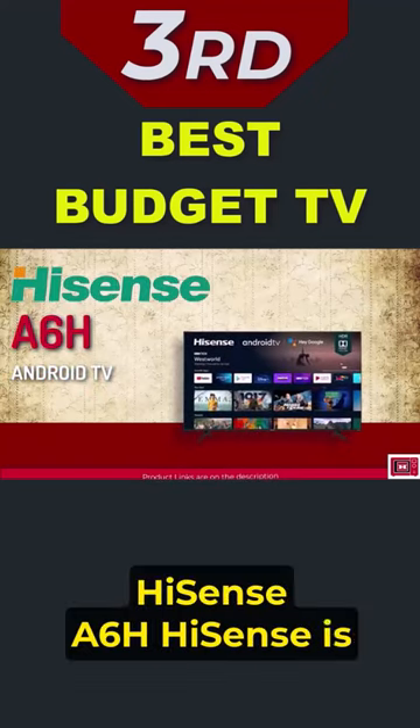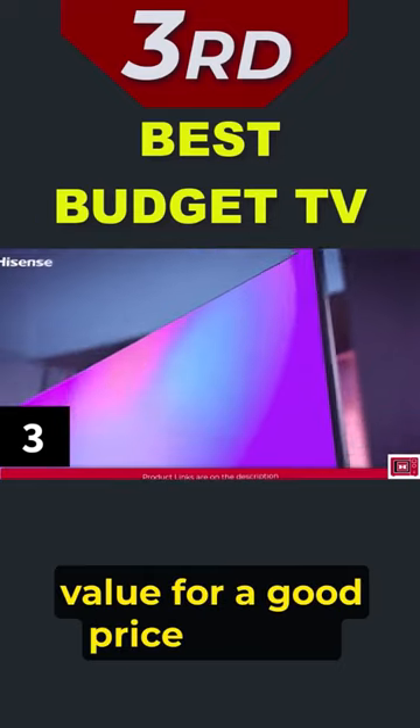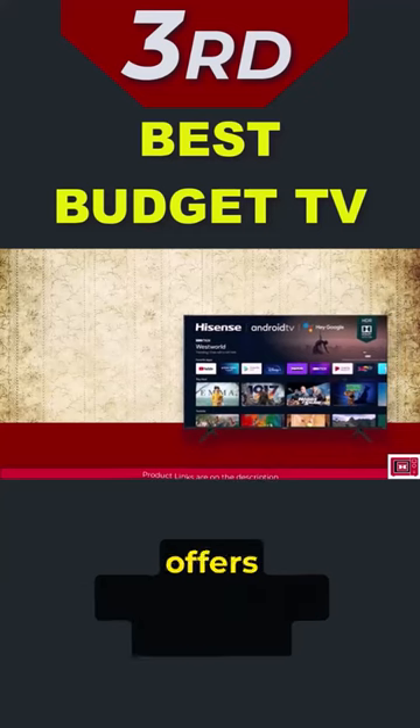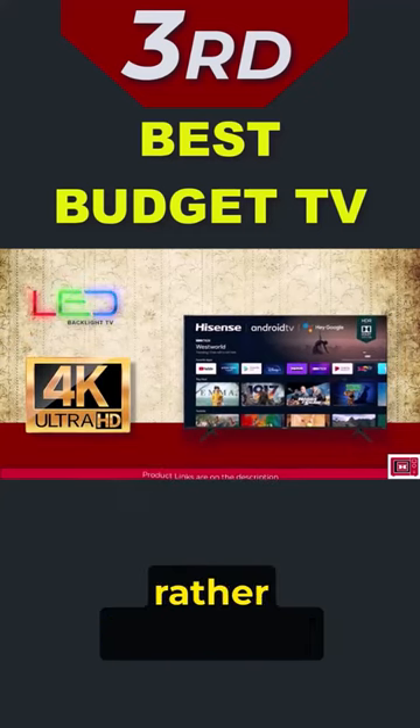Hisense A6H. Hisense is another brand that has earned a reputation for delivering good value for a good price. Like the Roku Plus series and TCL 5 series, the Hisense A6H also offers 4K resolution. However, it uses standard LED technology rather than QLED.